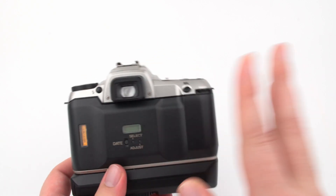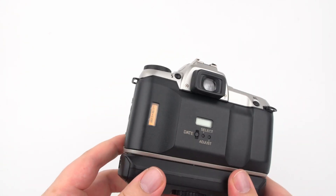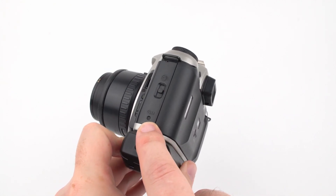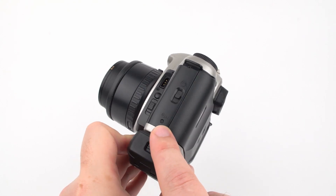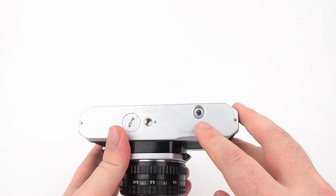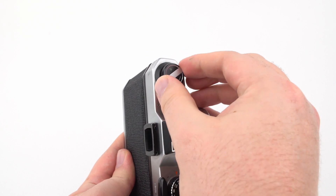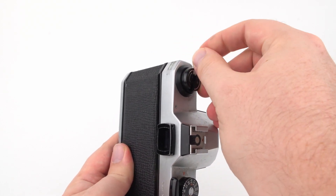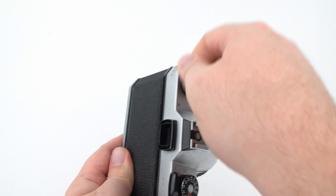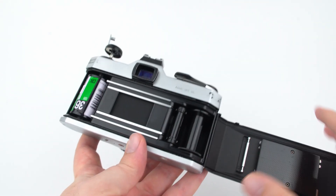For unloading film on an electronic camera, once the roll reaches the last picture it will rewind itself automatically — you'll hear it clearly. You can also force rewind anytime using a paper clip on the rewind button. On a traditional camera, wait until the end of the roll, press the rewind release button, flip out the rewind knob, and turn it clockwise. You'll feel the film going into the canister. Once resistance fades, the film is fully rewound and you can open the camera and remove it.